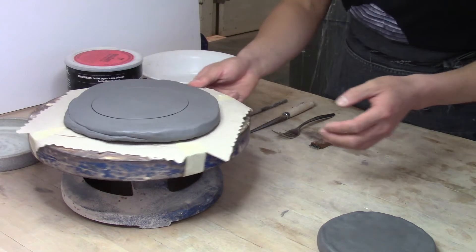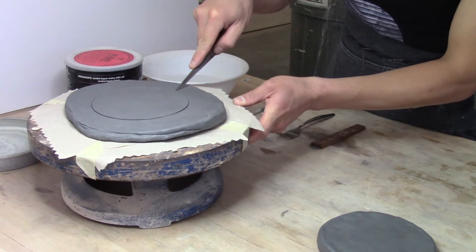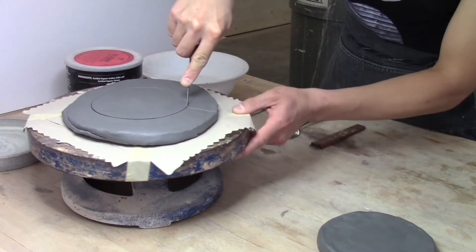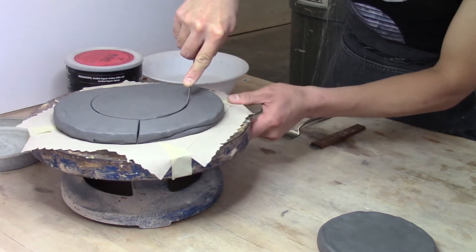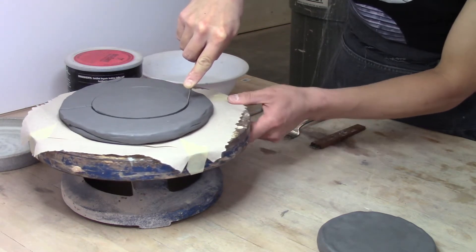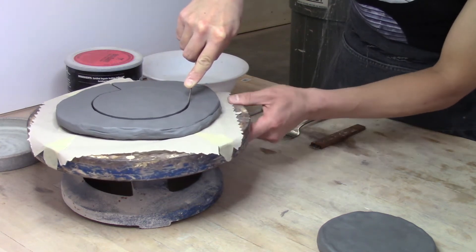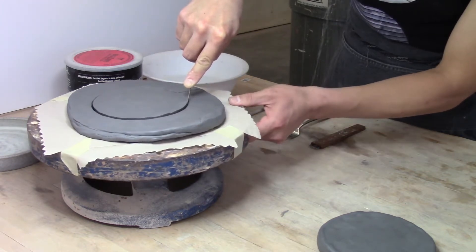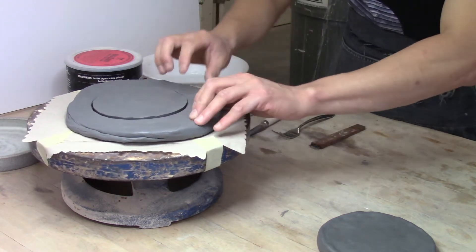To cut off the excess clay, I'm using a knife tool — you can also use a needle tool to slice a section. I'm now cutting through the clay using my knife, making sure my hands are stable as I slowly turn the banding wheel. The needle tool I use to trace, and the knife tool I use to cut through.